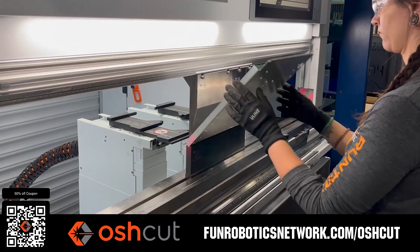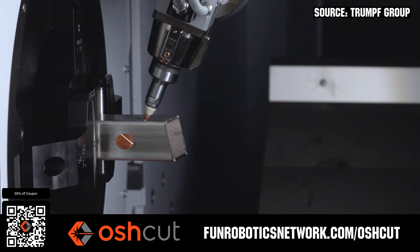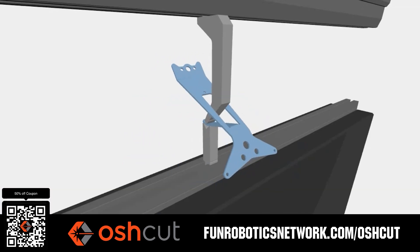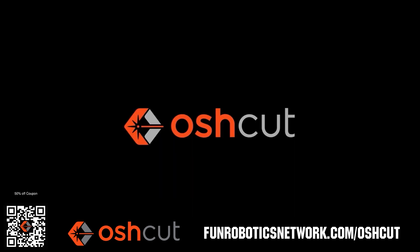OshCut is the premier metal cutting service for first teams. No minimum order, options for same-day turnaround, 3D tube laser cutting, and with nearly 500 variations of metal in stock and ready to cut. Just upload a file and claim your 50% off discount when you scan the QR code or go to funroboticsnetwork.com slash O-S-H-C-U-T.